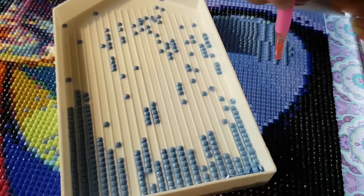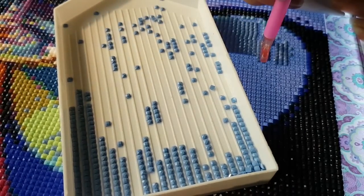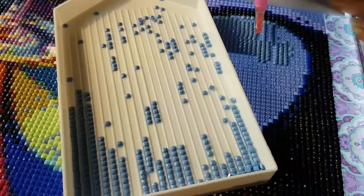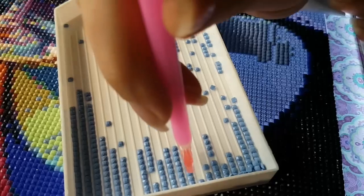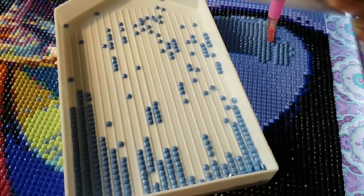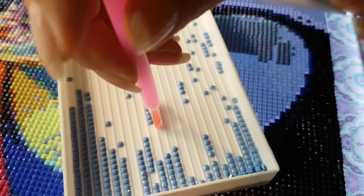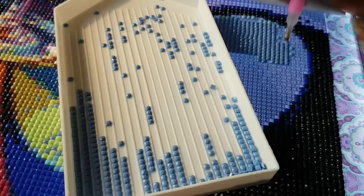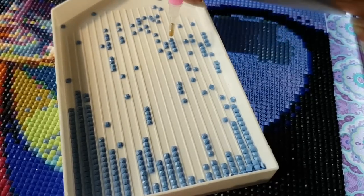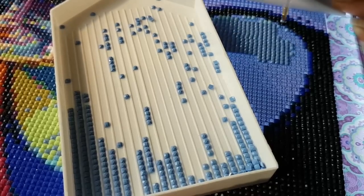If I'm doing a diamond painting as a gift I sometimes feel like I need to do it perfectly, but you really don't — they are not going to notice. All they're going to see is a beautiful handmade gift; they're not going to criticize your drill placement. So keep that in mind. Now I'm going to switch colors and move to the three-placer.